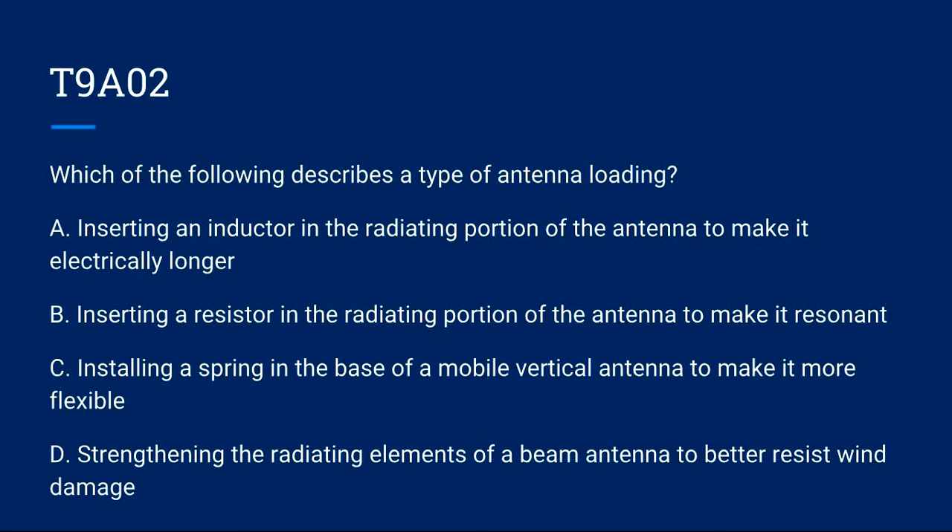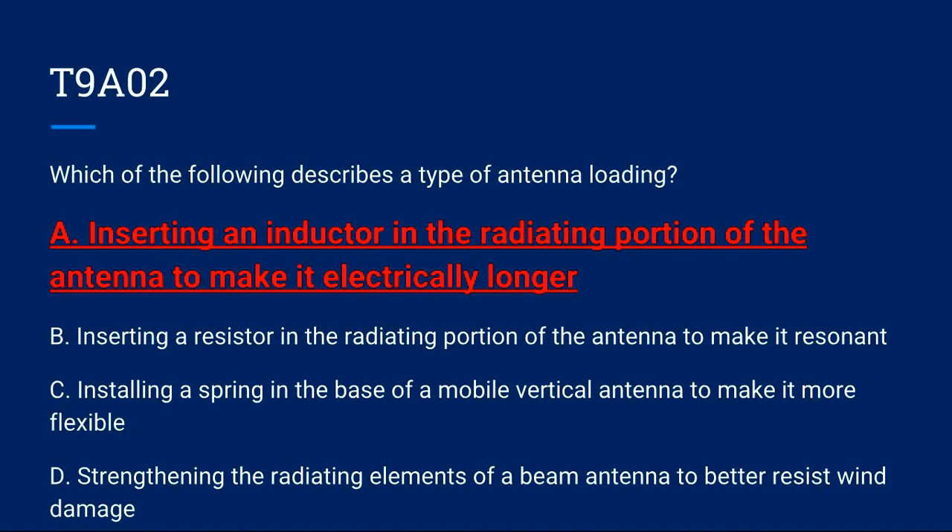T9A02: Which of the following describes a type of antenna loading? A) Inserting an inductor in the radiating portion of the antenna to make it electrically longer. B) Inserting a resistor in the radiating portion of the antenna to make it resonant. C) Installing a spring in the base of a mobile vertical antenna to make it more flexible. D) Strengthening the radiating elements of a beam antenna to better resist wind damage. Correct answer is A: inserting an inductor in the radiating portion of the antenna to make it electrically longer.